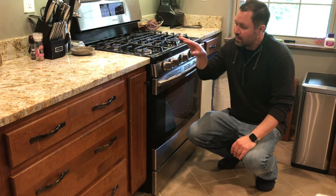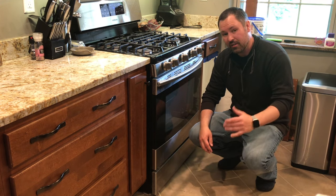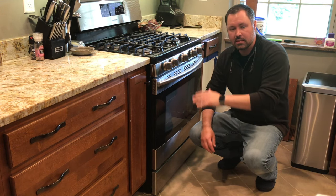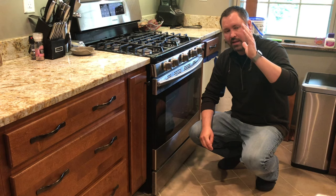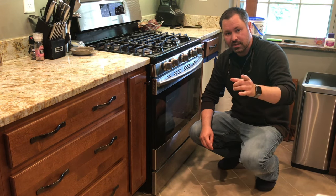I have a Samsung range and oven and it's been taking around 25, 30, 35 minutes to preheat. I did a little bit of looking around online and found that the major problem is probably the igniter. I want to show you how to replace that today.